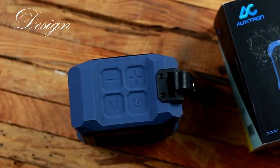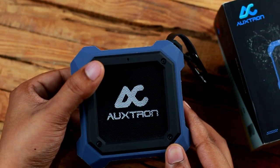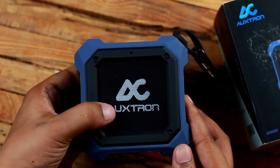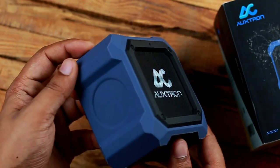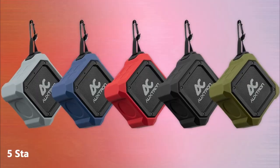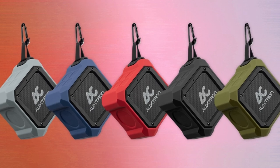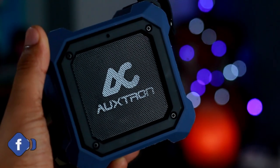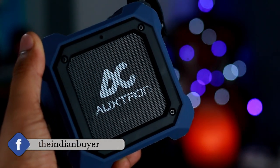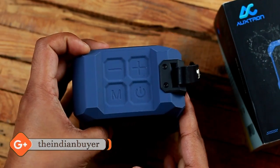Talking about the design, the Auxron Thrum 602 doesn't feature a typical cloth exterior like other waterproof speakers. Instead, it sports a rubberized housing that feels durable. If you're afraid of looking like everyone else at the beach with a generic black box, the Thrum 602 comes in a staggering five colors. On the front is a large Auxron logo and a grill that projects sound outward, with a back grill for the passive bass radiators.